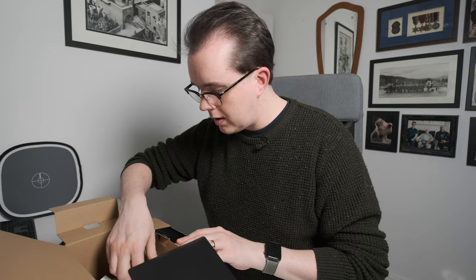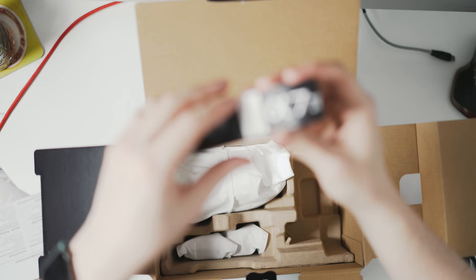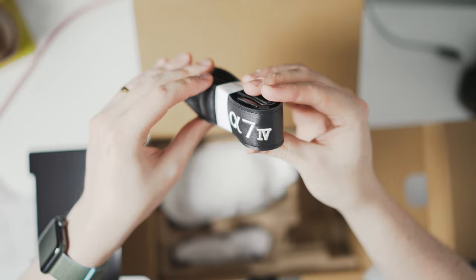The A7IV strap — which looks like a leather-like covering, maybe not leather, but leather-like — and that is nice and hand-stitched, which is actually really nice to see. Hand-stitched A7IV, so you can absolutely flex on your friends.